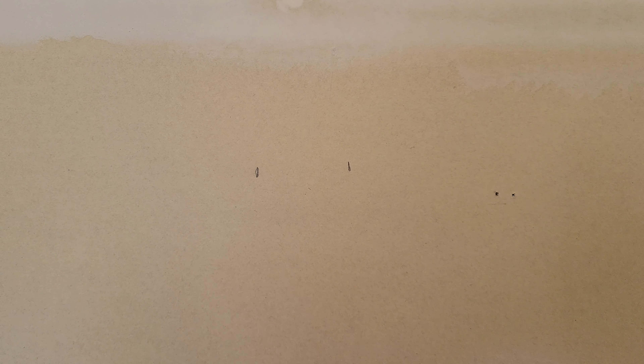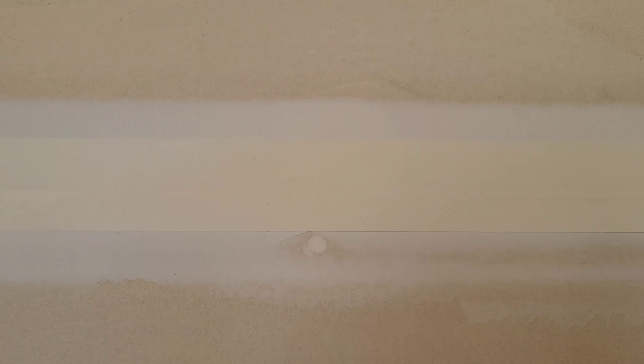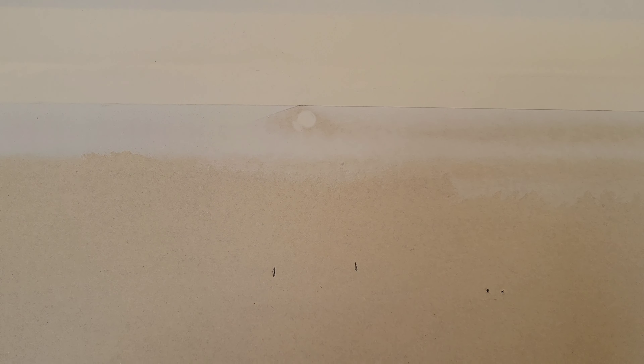On the packaging there's a lot of information and warnings, so make sure that you read through all of this and understand it completely. Before we begin, make sure that you're wearing the proper safety equipment and take all safety precautions.